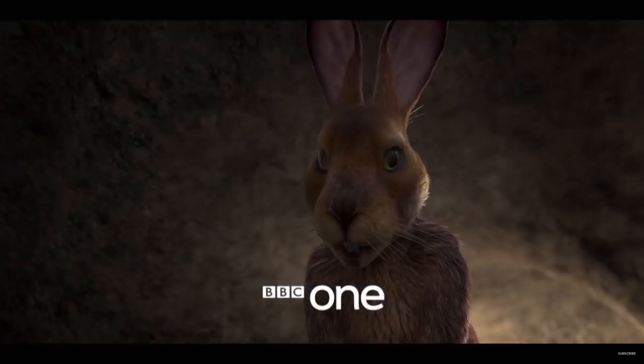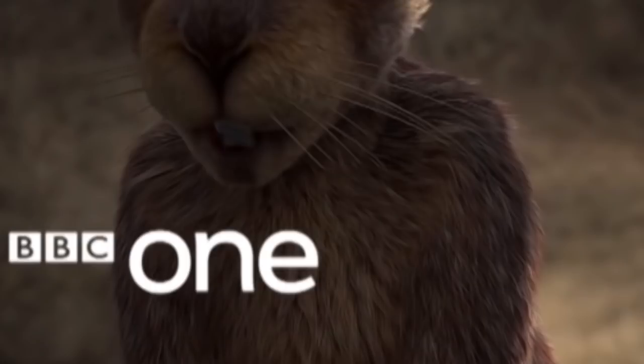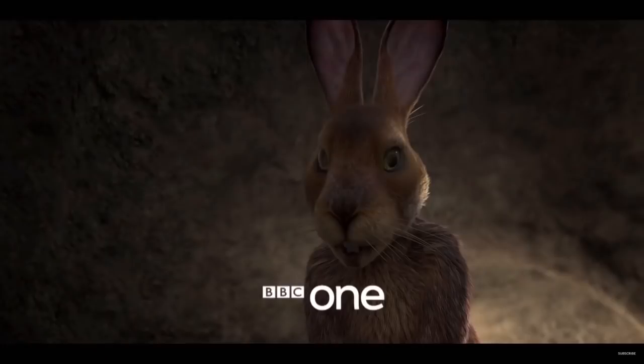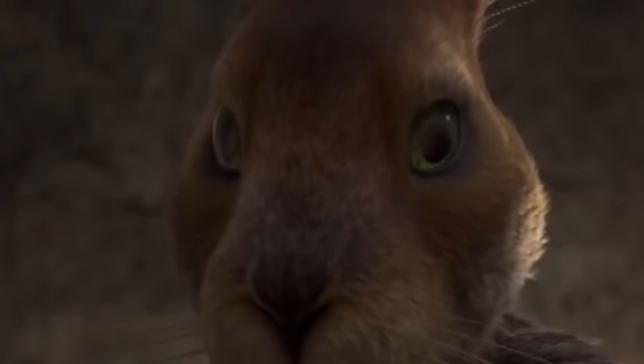That doesn't look very good at all. First up, his body and head look completely different in CGI quality. The body looks fine, the fur is nicely detailed, but the head just looks like it's been stuck on from another model entirely — or it just hasn't been rendered yet. The fur is nowhere near as detailed as the body, and it looks blotchy in colour. And those eyes look so derpy — they're not even focused on the same point.